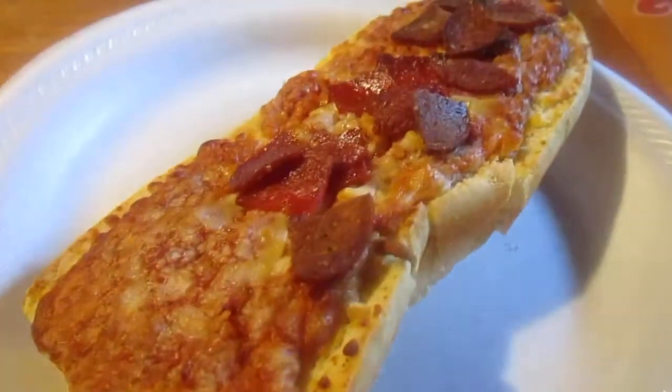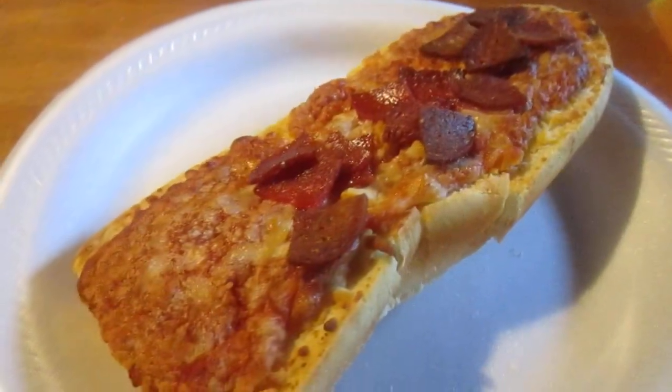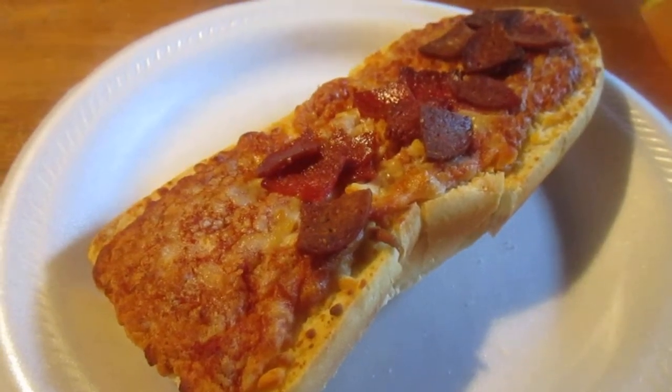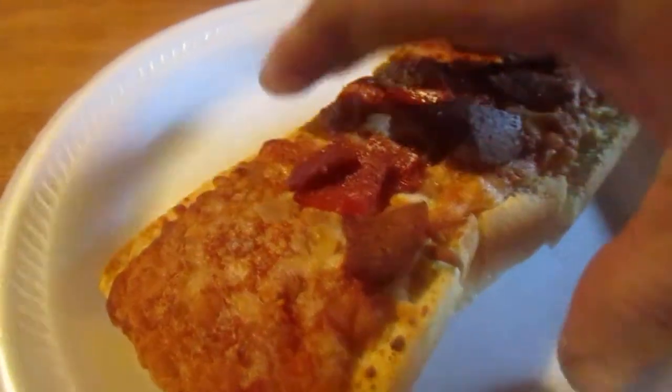Anyway, let's try this. This was a dollar and I got it at the new revamped Dollar General. When I went to the register it did say a dollar, so that was cool. Let's try it out.